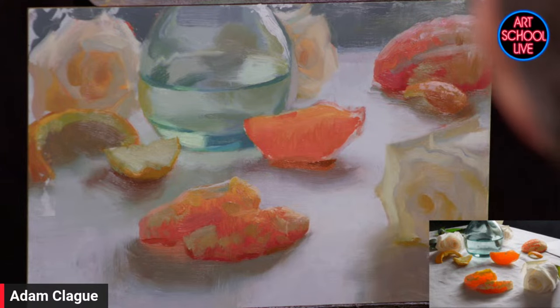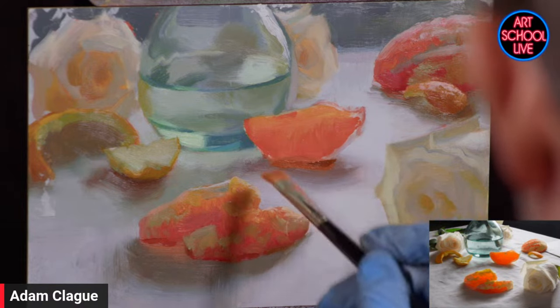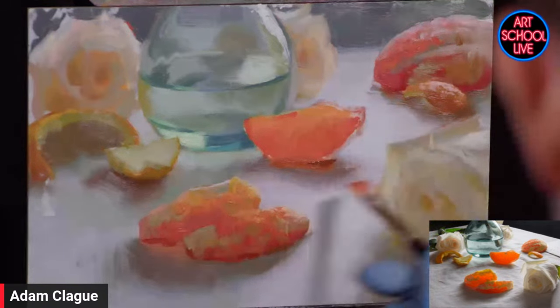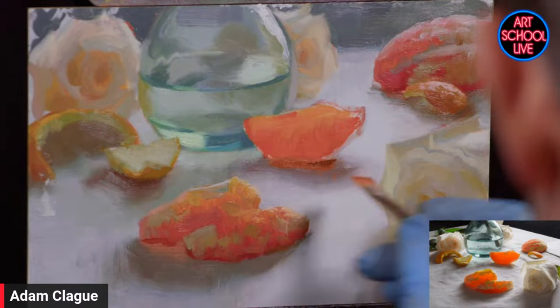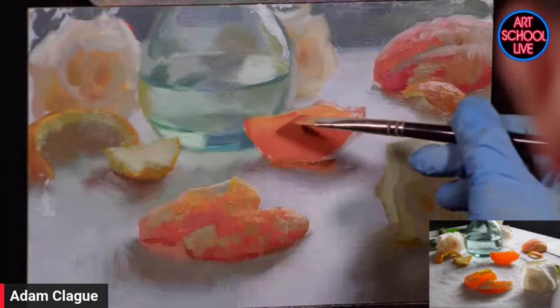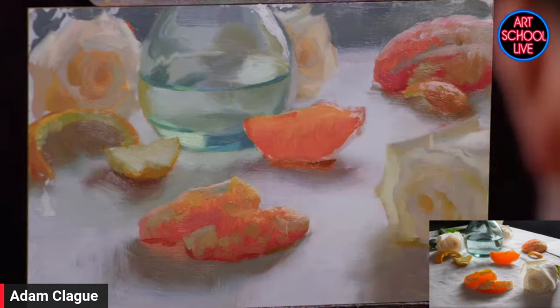By putting that dark in there, it automatically makes that light stand out even more — it brings more contrast to this area which is also very eye-catching. I'm using a flat brush that goes to a pretty fine edge, allowing me to do a skinny shape with little vertical strokes. This is already starting to show those little pockets of pulp — I did that to blend the reddish orange with the more yellowish color, but it's also beginning to show the texture of those little pulpy fibers that are in the fruit.